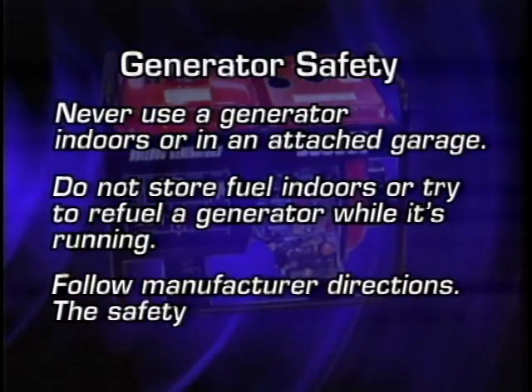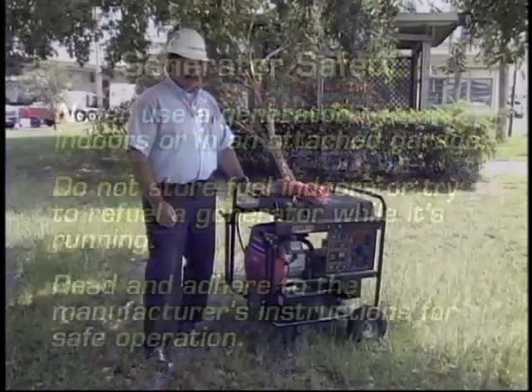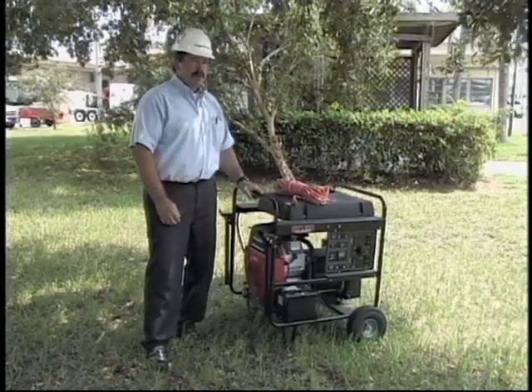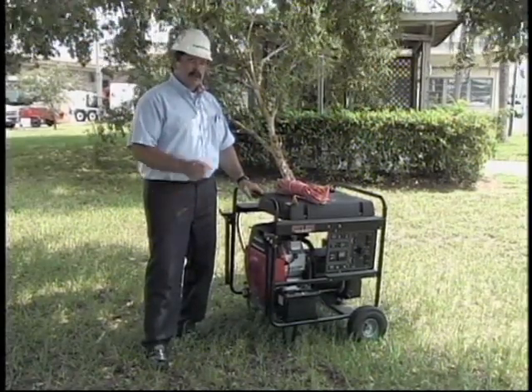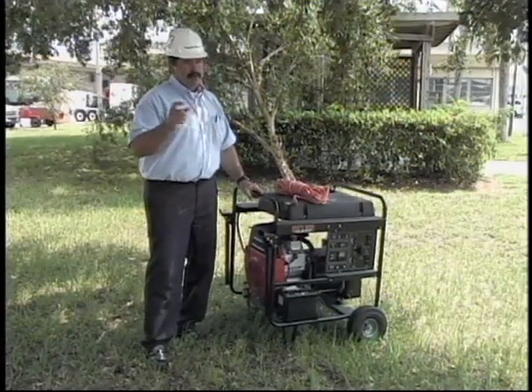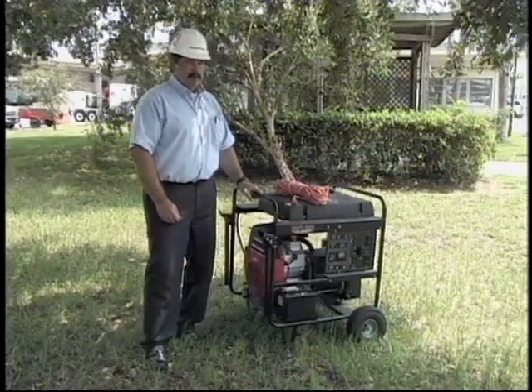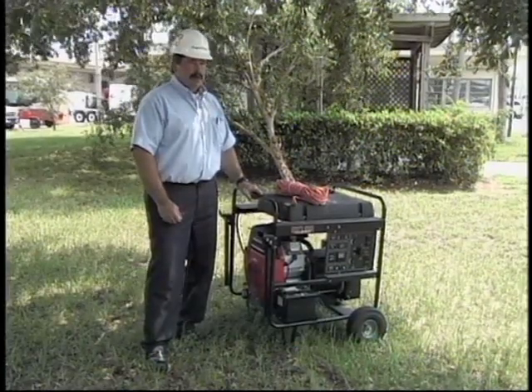Once you have the generator filled up with fuel and ready to go, when you start it, it's producing electricity. Most generators, especially for home use, are creating 120 volts and 240 volts — that's your single-phase voltage that runs most homeowner appliances.